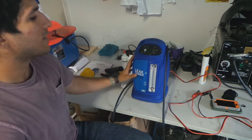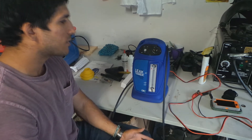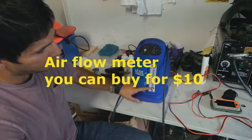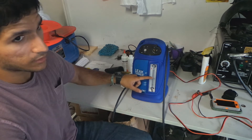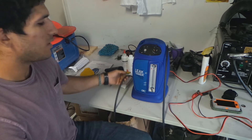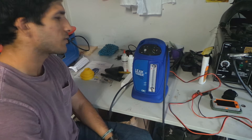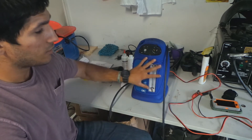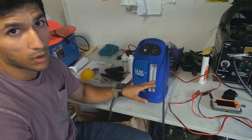Basically this is just your DIY smoke machine, except it's got this ball inside — if the ball is moving, there's a leak; if it's stable, there is no leak. If there's a leak you'll see smoke coming out of it. I enjoy this feature, but not for a thousand dollars. I don't think it's worth a thousand dollars.